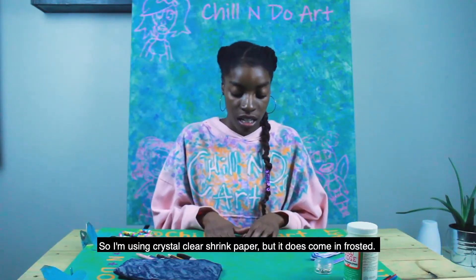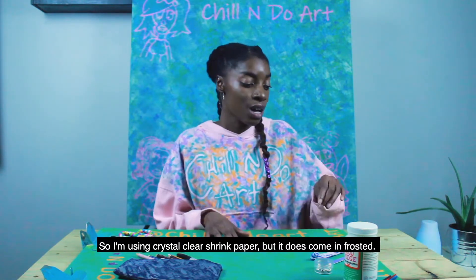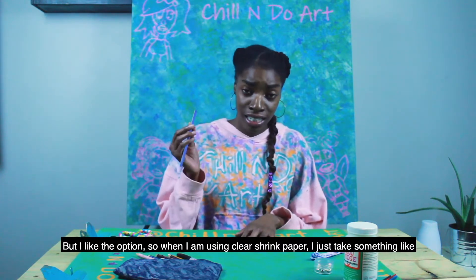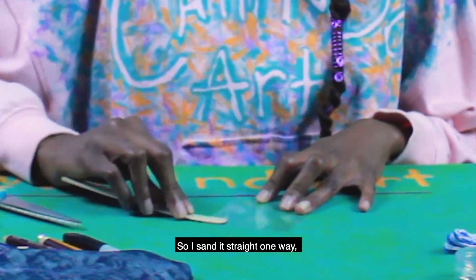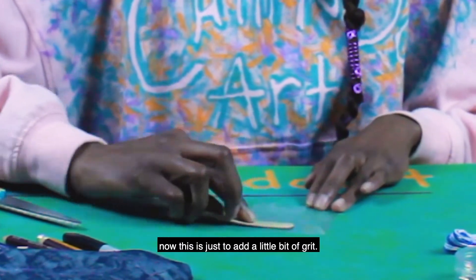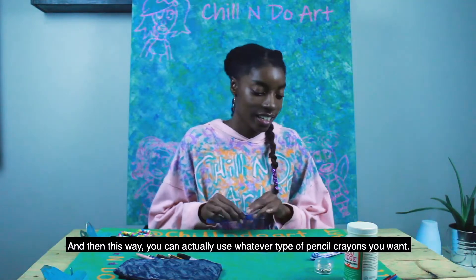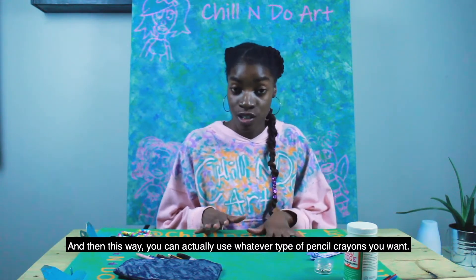I'm using crystal clear shrink paper. However, it does come in frosted as well. When I am using clear shrink paper, I just take something like a nail file and sand it — I sand it straight in one way. This is just to add a little bit of grit so you can use whatever type of pencil crayons you want.